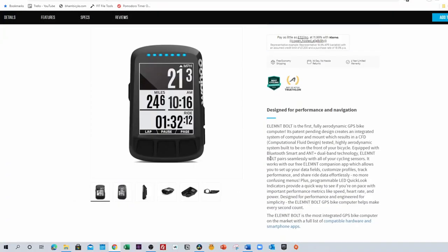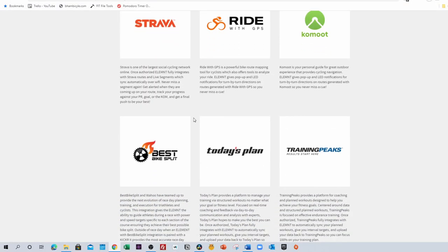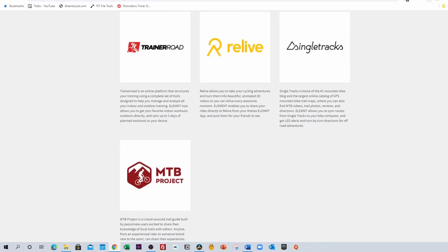Let's move on to integrations. Wahoo says the Element Bolt is the most integrated bike GPS on the market. The Bolt, via the Wahoo Element app, integrates with all the major software apps: Strava, Komoot, Ride With GPS, Training Peaks, Best Bike Split, Today's Plan, Trainer Road, and for the mountain biking folks, MTB Project and Single Tracks.